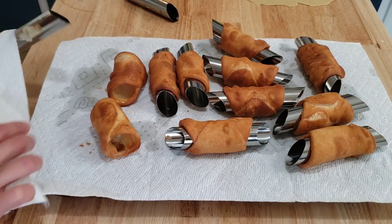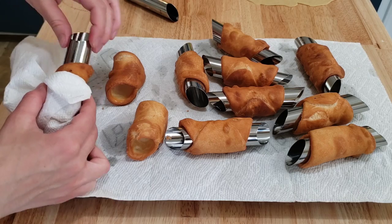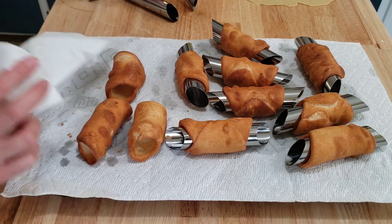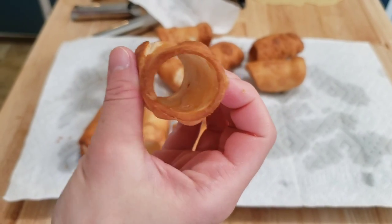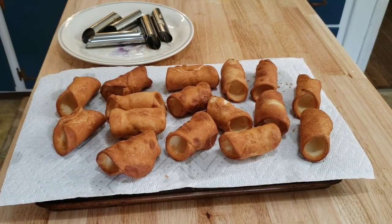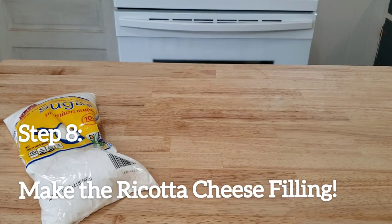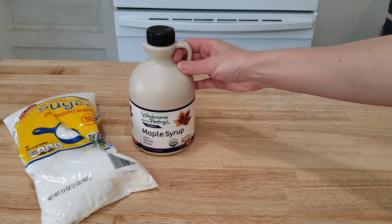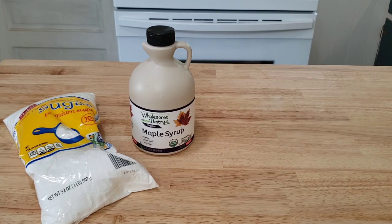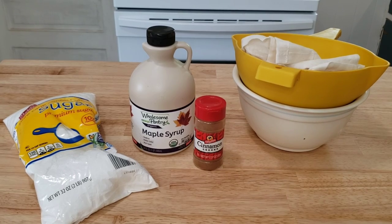This is the tricky part: while they are still hot, wiggle off the cannoli tube using a paper towel — the paper towel helps and does wonders. Let the cannoli shells cool off. For the ricotta cheese filling, we will need one and a quarter cup powdered sugar, one teaspoon of maple syrup or pure vanilla extract, and a quarter teaspoon of cinnamon, along with our strained ricotta cheese.